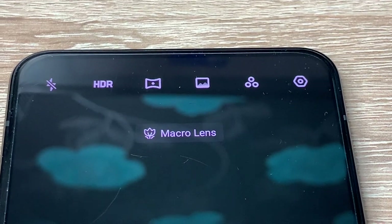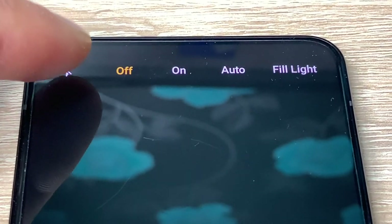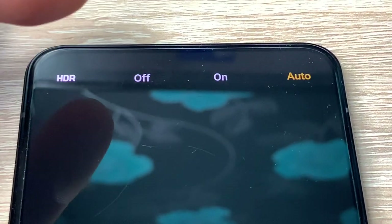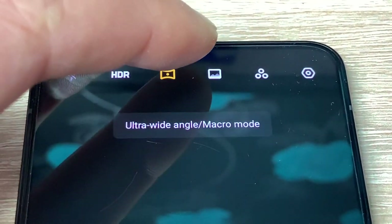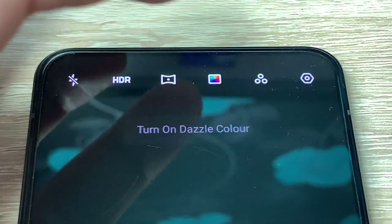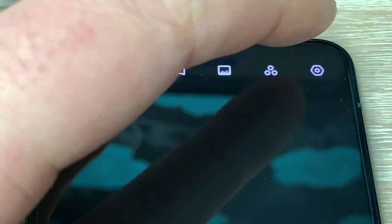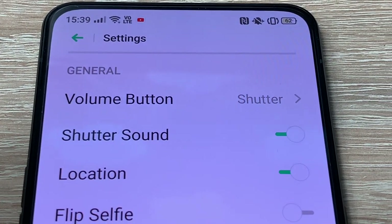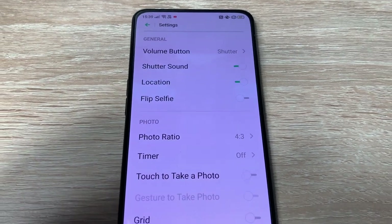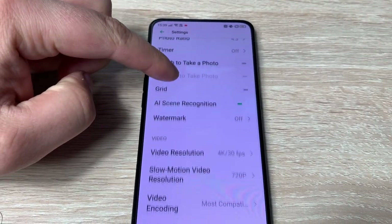A couple of other modes while showing you through the camera application. One of them is ultra dark mode so you can take a great shot at night time - it's really quite impressive. It takes a couple of seconds to take the photograph by giving multiple different exposures, and it actually picks up everything you need to see in the dark. It also offers portrait mode 2.0, AI beauty mode, and HDR portrait options so you can get high dynamic range portrait.